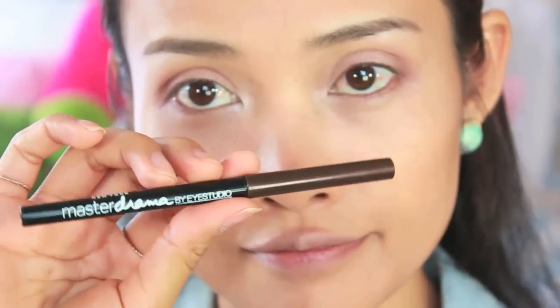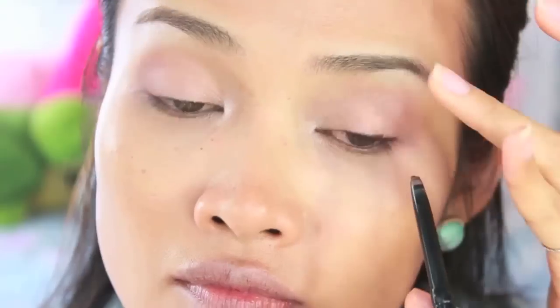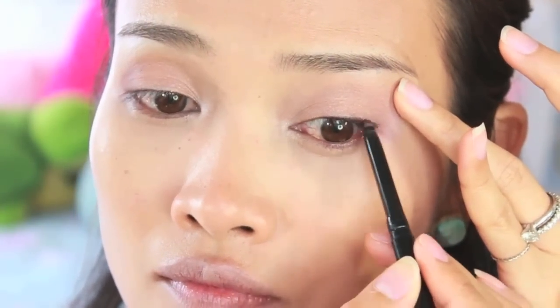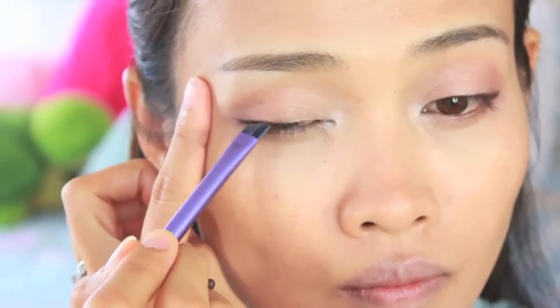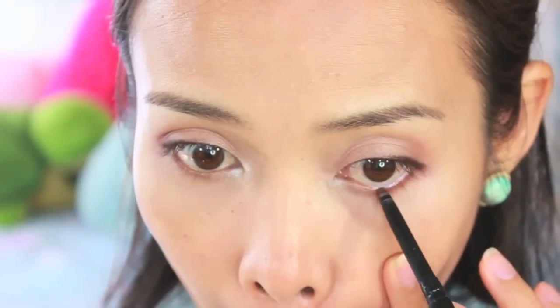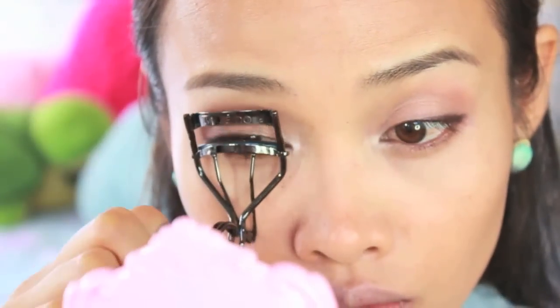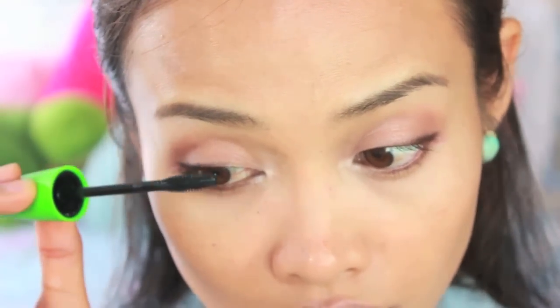Now I go back and take a shimmery pink and apply that to the lid to add more light to the eyes. Then I grab a dark brown eyeliner pencil and do a tight line, also applying it on top of the lash line but only on the outer corner of the eyes. I use an angled brush to help bring it out, and with the same pencil do a touch-up underneath. Finally, just curl your lashes.